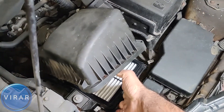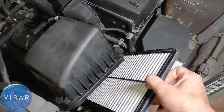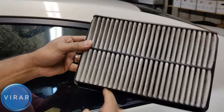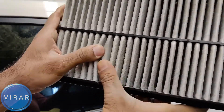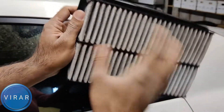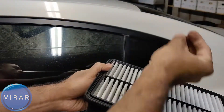Just hold the cover with one hand, grab the filter, and out it comes. Now once you get the filter out, let's take a closer look at it. The outside air comes from underneath there, it gets filtered, and all the dirt and particulates get trapped. The outside air comes from the bottom, gets filtered, and the clean air goes from the top inside the engine.